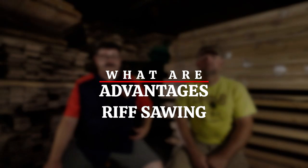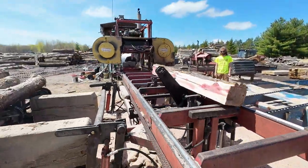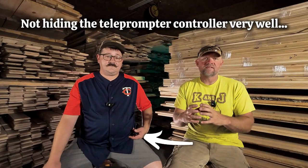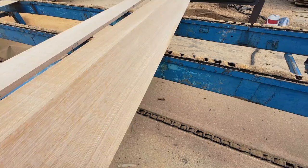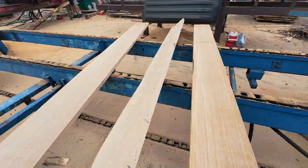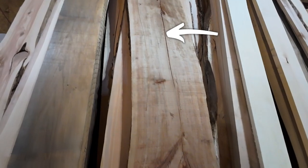What are the advantages of rift sawn? If you don't like the rays or flecking in that tight-grained wood, then rift sawn is the perfect thing for you. Another good use is cutting larger pieces like four-by-fours. Rift sawn will crack the least when it dries because it can kind of shrink on all sides, whereas flat sawn tends to crack on one side because the pith is closer and the growth rings are different.